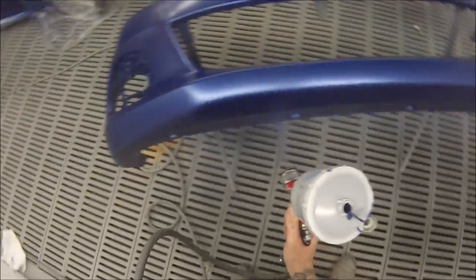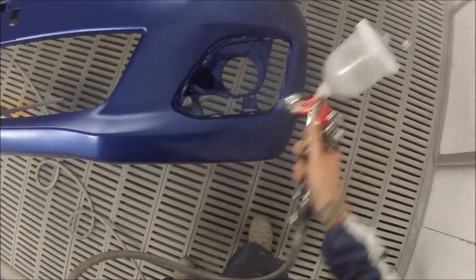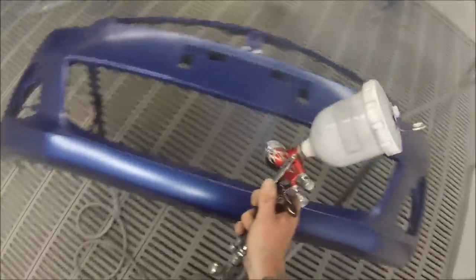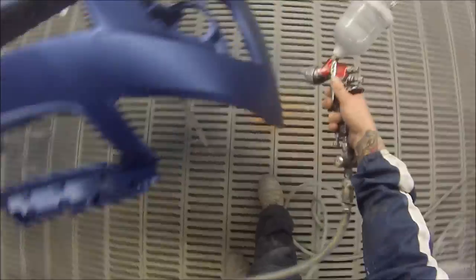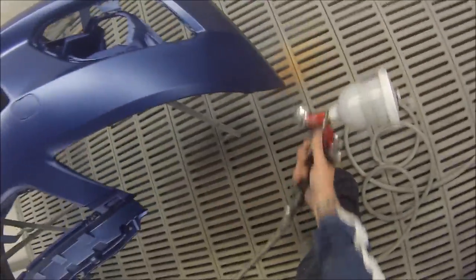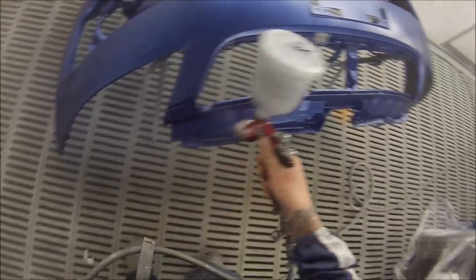In between this coat and the next coat I gave it a couple of minutes. The next coat we're going to put on is what we call the technique coat or the effect coat — the tech coat. As I mentioned earlier, we crank the pressure up and it's just a light, quick coat.